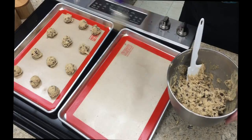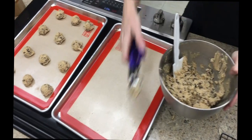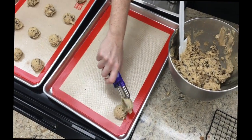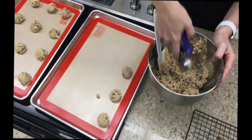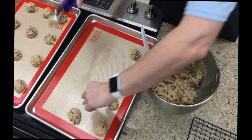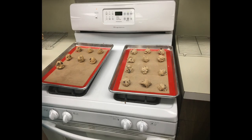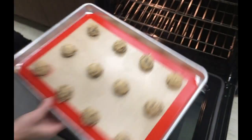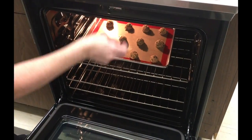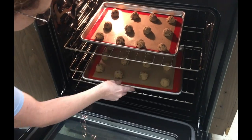Line your baking tray with a silpat or parchment paper — it helps to be able to take them off the sheet tray later. Here we're using a disher to scoop the dough into perfect balls onto your cookie tray. Bake them in a preheated oven set to 325 for about 15 minutes.